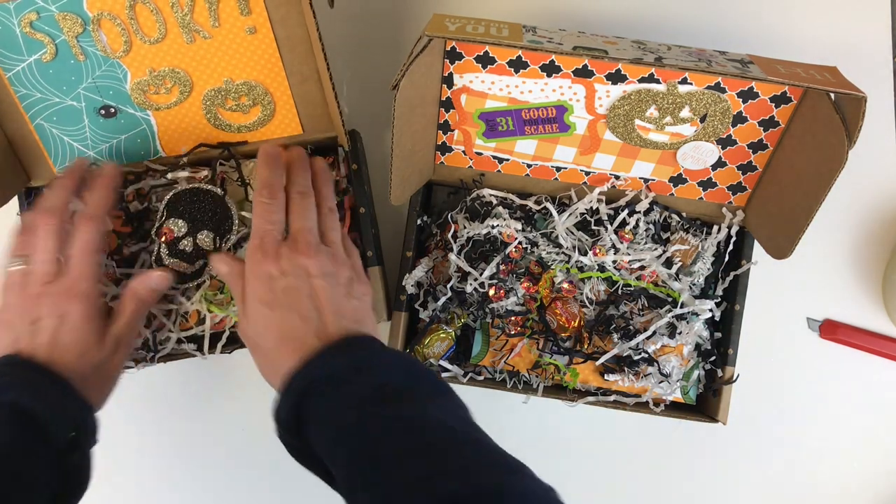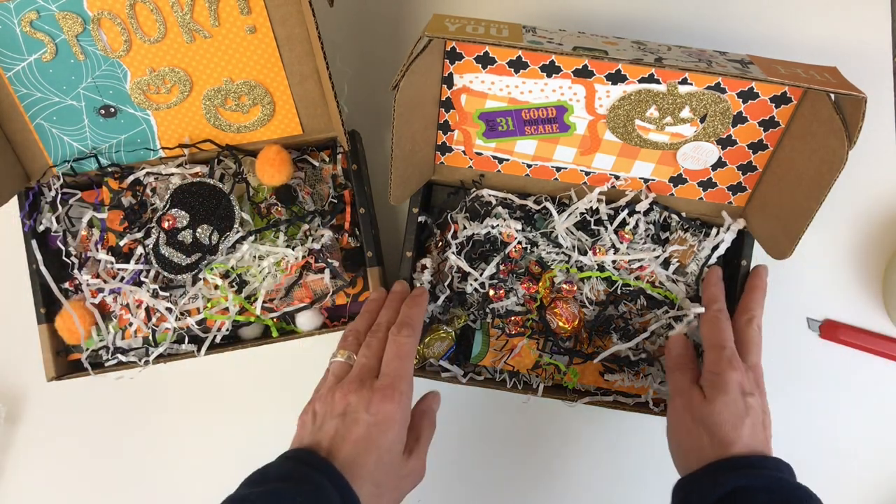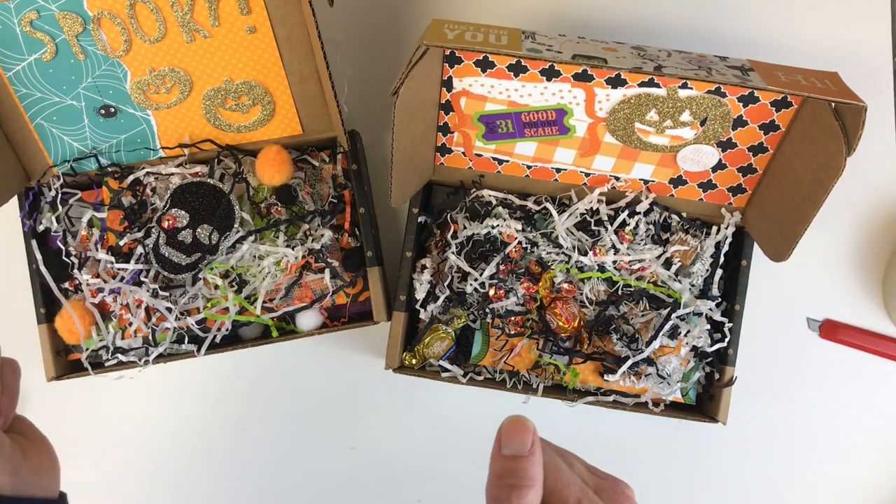Thank you so much for watching! If you haven't already subscribed to my channel, I post lots of crafty videos and unboxings. If you would love to be part of this crafty community, I'd love to have you here. Thanks so much for watching — we'll see you again next time, bye!